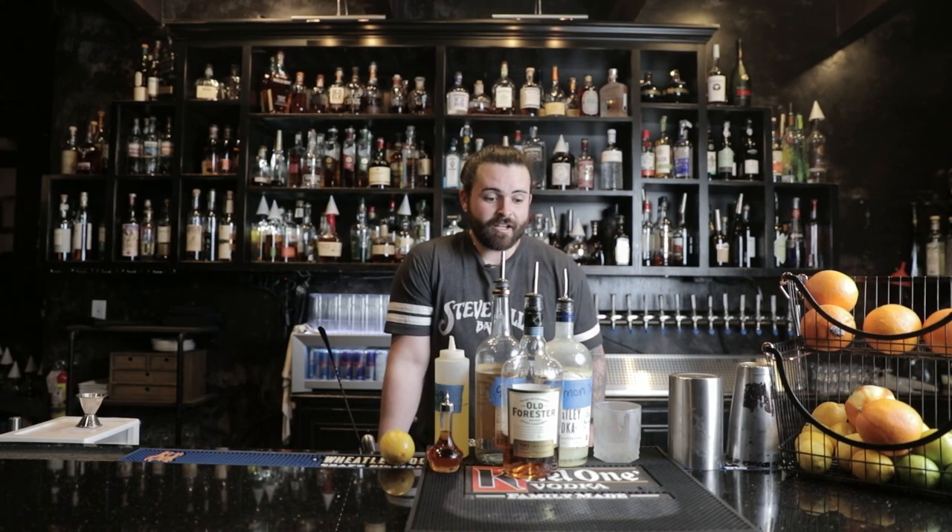Welcome back to Vernon's Speakeasy YouTube channel. I'm your host Josh Morey, the lead bartender for Vernon's. Today we're going to be continuing our how-to-make-drinks series. For the first drink, we're going to be starting with a classic whiskey sour.